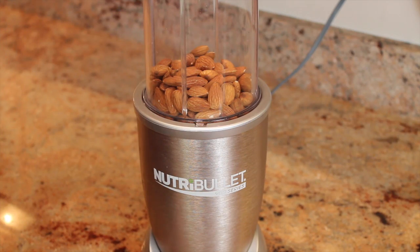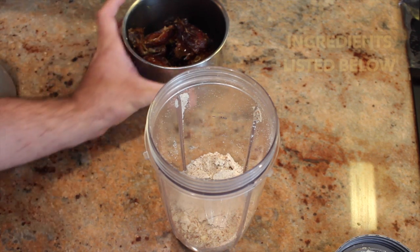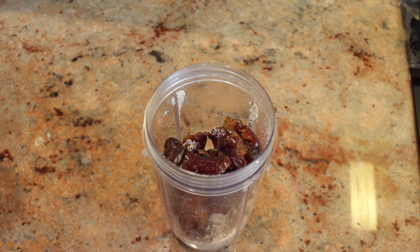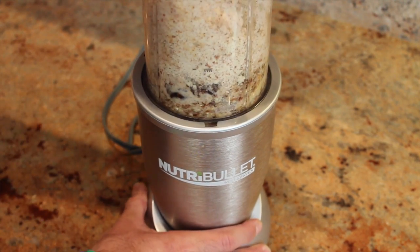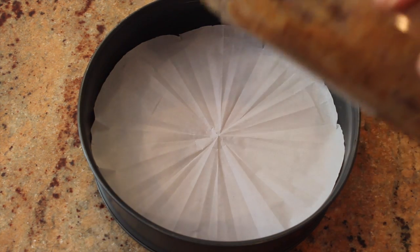First step is to grind the almonds into almond meal. Add the dates and the boiling water. Blend together. Line the bottom of your cake tin with parchment paper and then add the mixture.